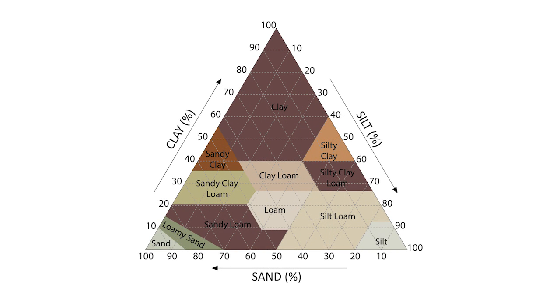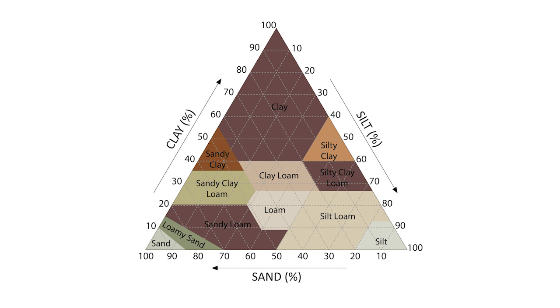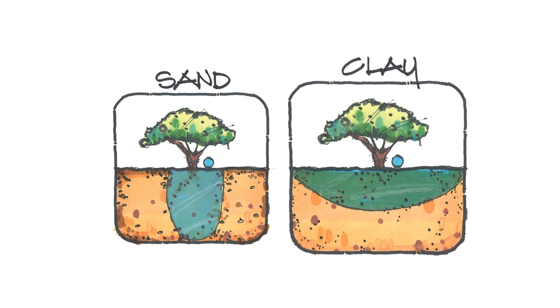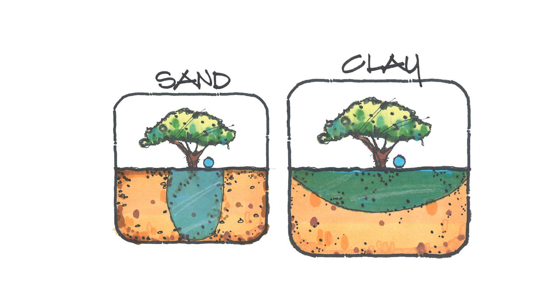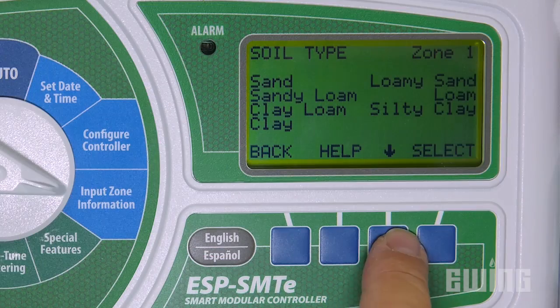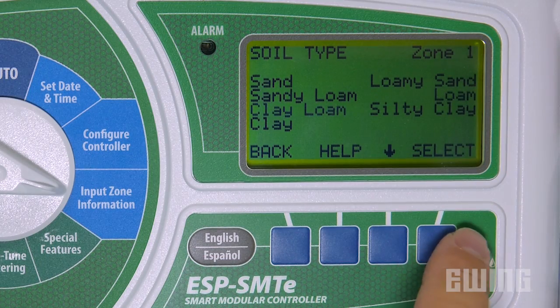Next, you'll need to know the texture of your soil. Soil texture refers to the amount of clay, silt, or sand that your soil contains, and will determine its water absorption rate and holding capacity. For example, soils consisting predominantly of clay will have a slower water intake rate and a higher holding capacity than soils consisting mostly of sand. The slow intake rate means that runoff can occur much more quickly when irrigating a clay-rich soil.